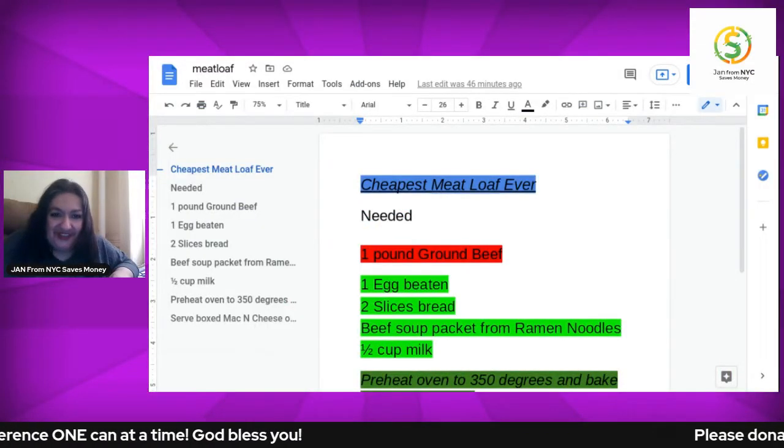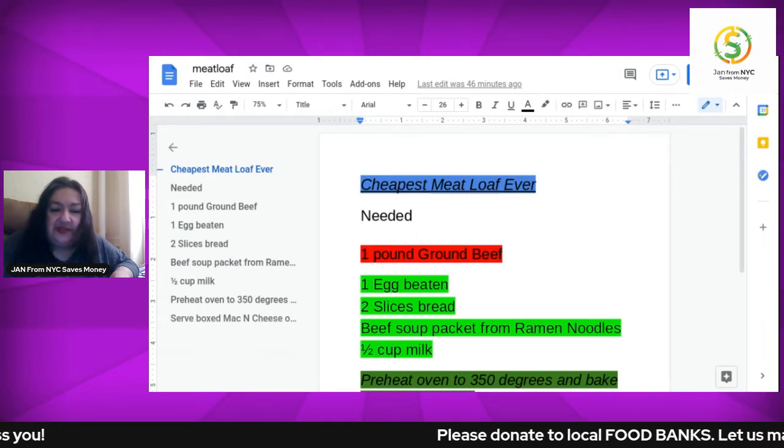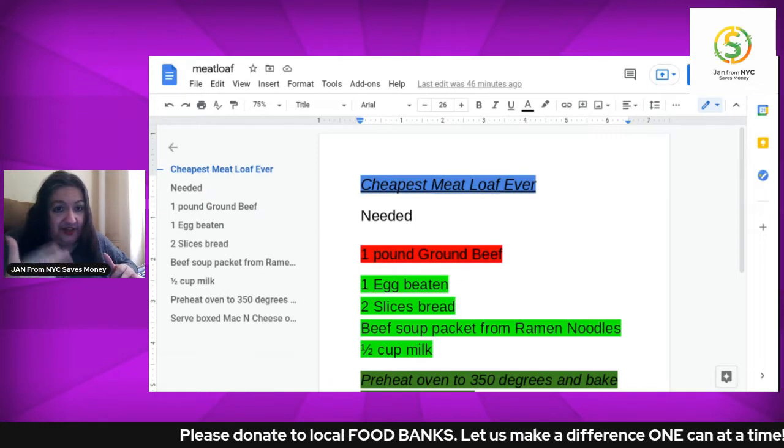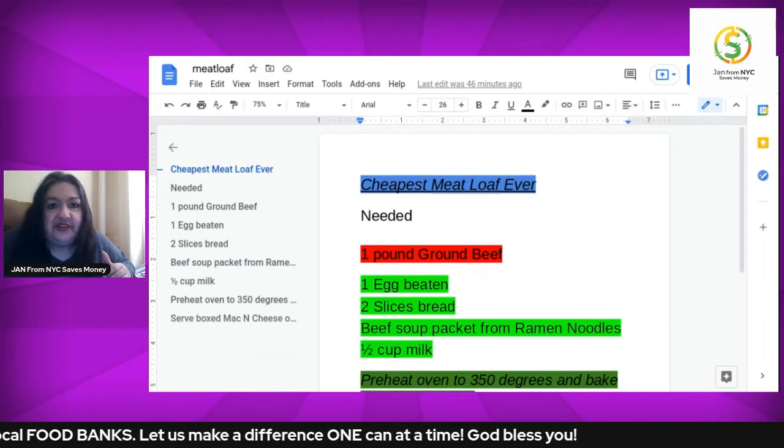Hi, this is Jan from New York City and my channel name is Jan from New York City Saves Money. I'd like to also think that it helps you save time, effort, energy, and even once in a great while, sanity. It's bare-bones time of the month and here's a bare-bones recipe.